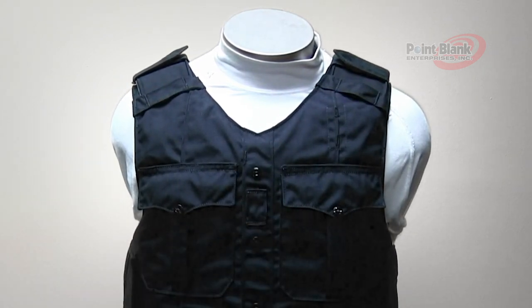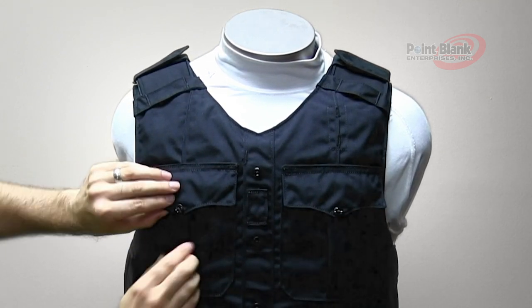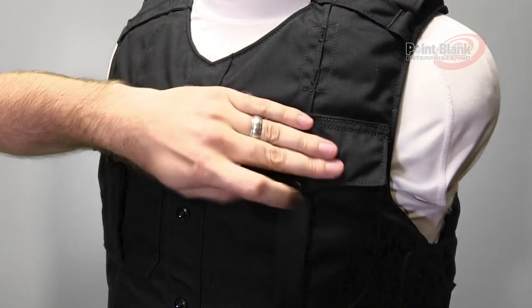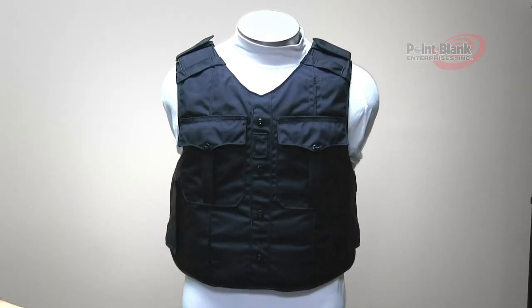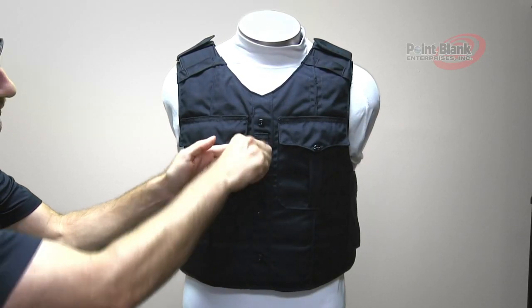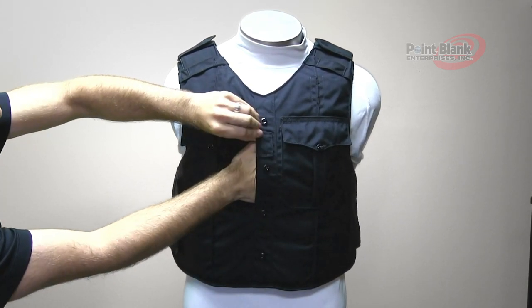It features two uniform pockets with bellow in the center, liftable flaps with velcro closure, and a pen entry point on top of each flap. Along the center line of the carrier you also have a hook and loop closure Napoleon style pocket.